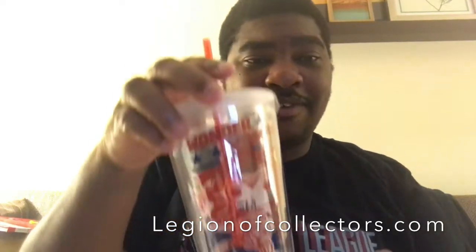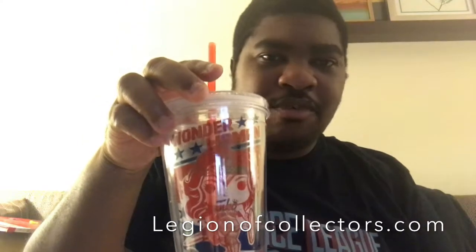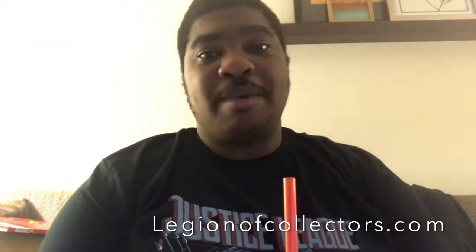All right, I hope you guys liked everything — this box was great and amazing. Like I said, they're exclusive, so you can't find these in stores. You might be able to find the cup in a store, or the movie theater might give it out when the movie comes out. You could probably get the sticky notes from Walmart or Target, but the Funko Pops — you definitely gotta subscribe.